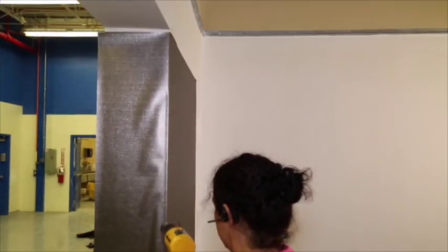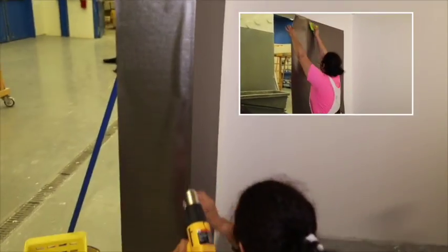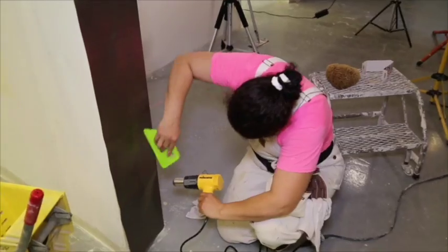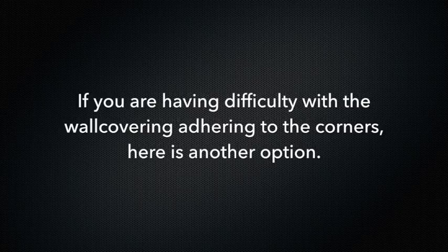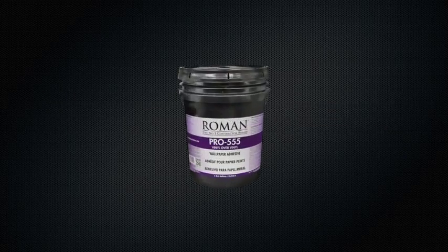Be careful not to overheat — areas overheated will show shiny spots. For the outside corners, always carry the wall covering around the corners at least 6 inches. Trim excess material from base moldings, door, and window frames with a suitable razor knife and cutting guide. If you're having difficulty with the wall covering adhering to the corners, using a paint brush, apply an additional 1 inch band of adhesive from each edge of the corner with Roman Pro 555 Vinyl Over Vinyl Wallpaper Adhesive.